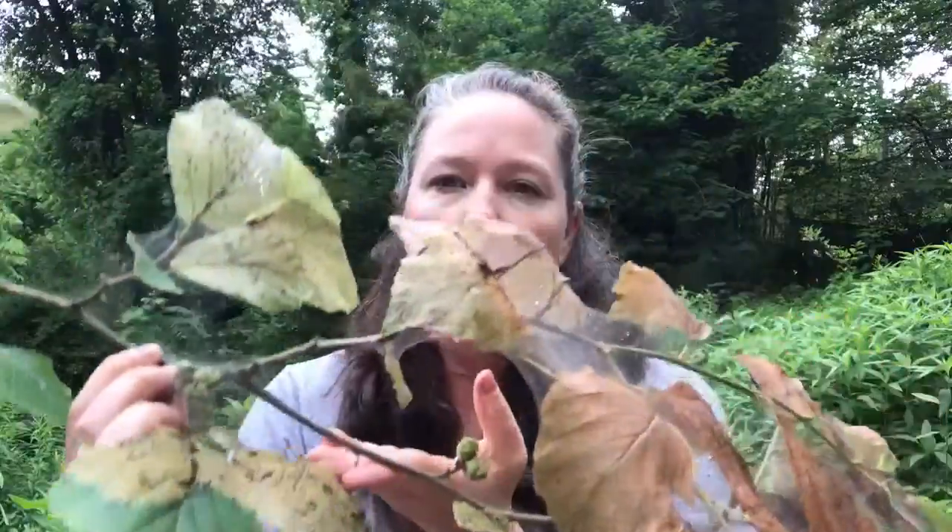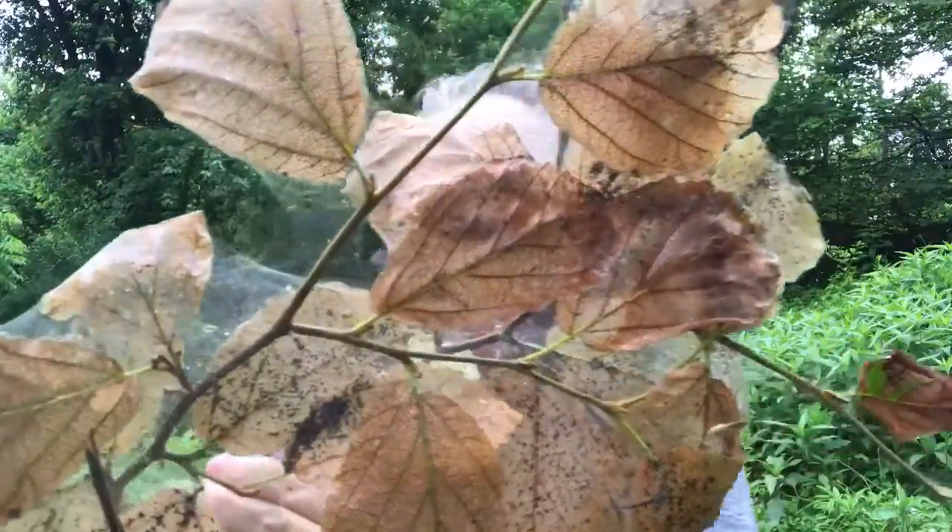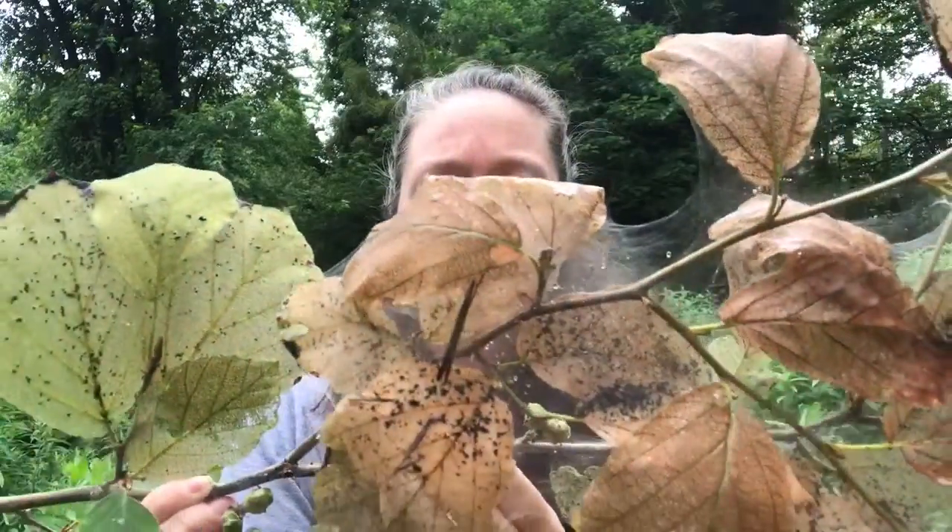I wanted to show you what I clipped off. I found some on witch hazel as well as some of my red osier dogwood. So this is what it looks like — it's got the webbing at the ends as you can see, and all the little black dots are actually the poop. There's a whole bunch of little caterpillars in here.